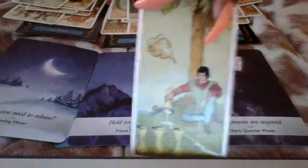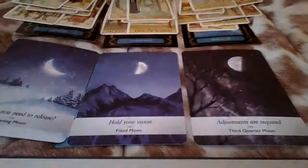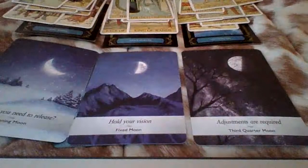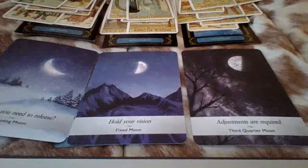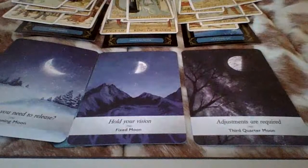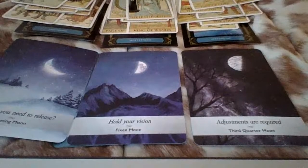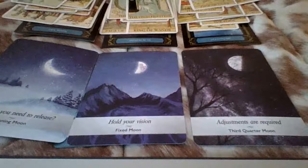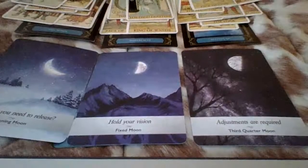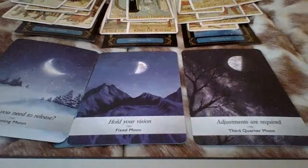Somebody doesn't want something, or somebody doesn't like something that somebody said. Because we got the queen of pentacles: Virgo, Taurus, Capricorn. Eight of wands — something that somebody said that you didn't like. You're letting go of something or someone. Someone has to go. You feel like they're going to regret their decision. You feel like somebody's going to regret their decision.